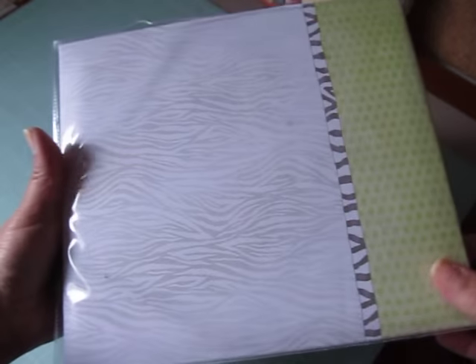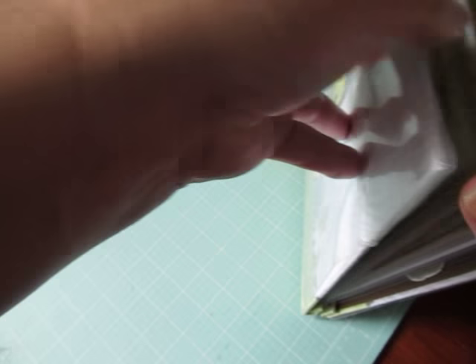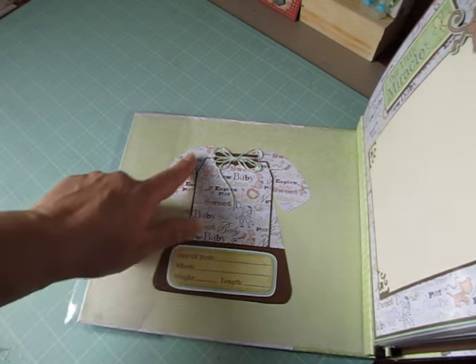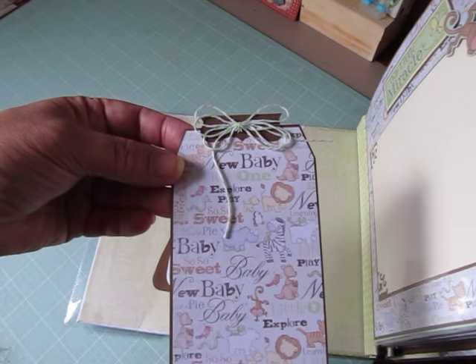It's really, really cute. And this is the back and it has a plastic cover to protect it. And on the inside front cover, she made a cut out of a dress form and then made a pocket and put a tag in there.